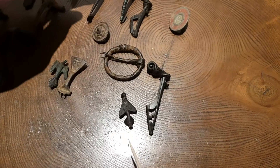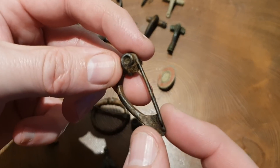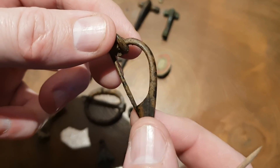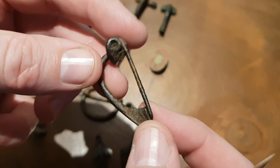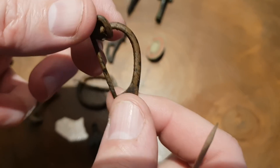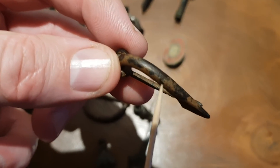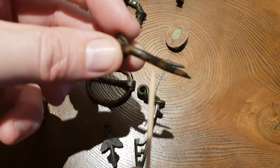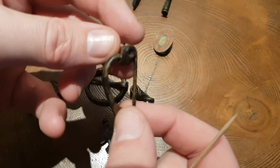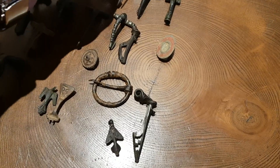Then we have this one which is rather interesting — this is a really early brooch, early Roman, probably late Iron Age, and it's full with the pin on as you can see. That probably still works, believe it or not. That took some cleaning — you can see the rust stains on it, that still needs some attention. It's one of my favourites — a very simplistic brooch but effective and full with its pin on.